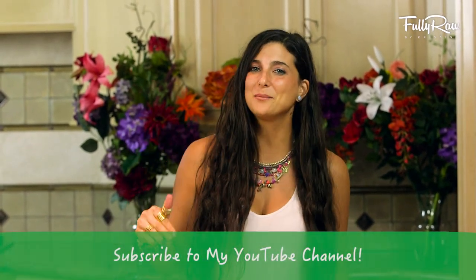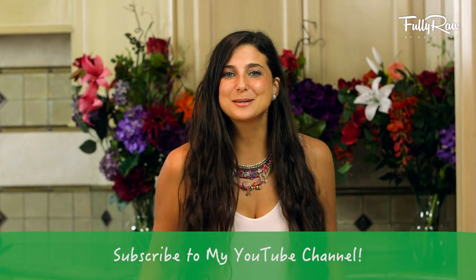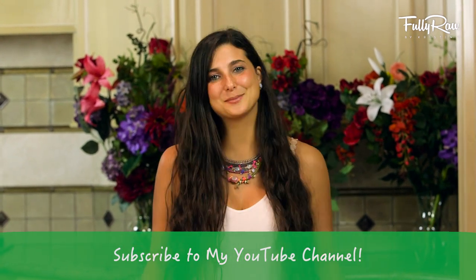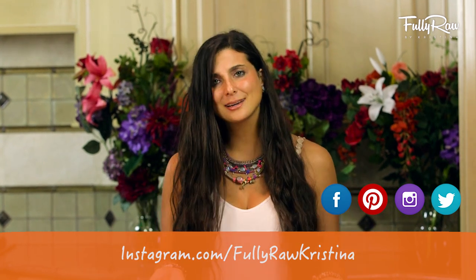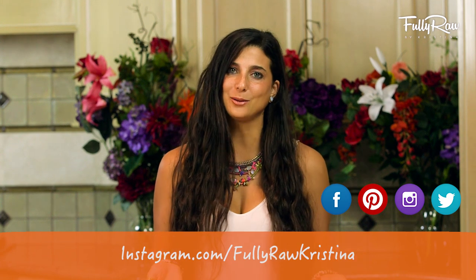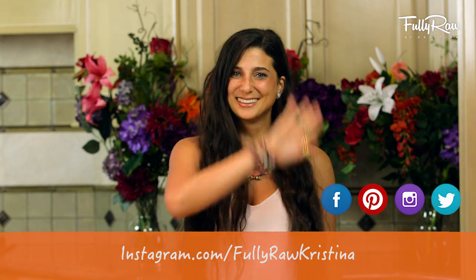If you guys want to give this recipe a try, please give this video a thumbs up and comment below to let me know what you think. If you need more tips, tricks, or recipes on how to go fully raw, subscribe here to my channel at Fully Raw Christina's. Don't forget to follow me daily on Facebook, Pinterest, Instagram, and Twitter, all at Fully Raw Christina. I'm going to go get my granola on — I hope you do the same. Sending you all my hugs and my love. Bye!